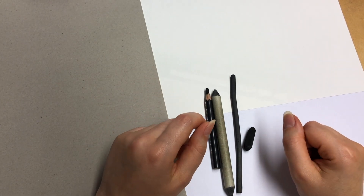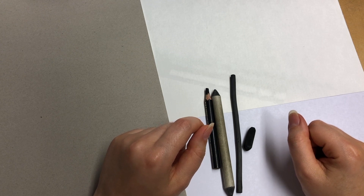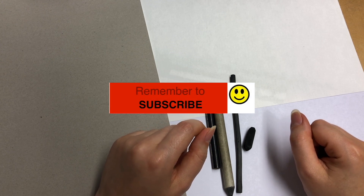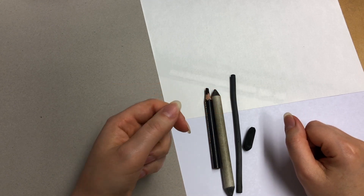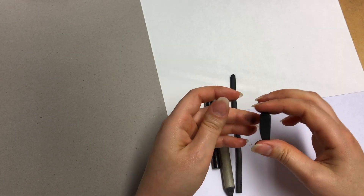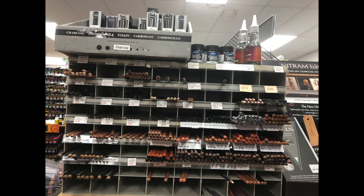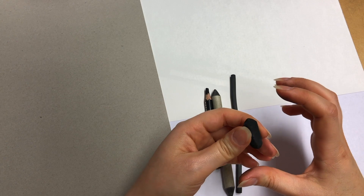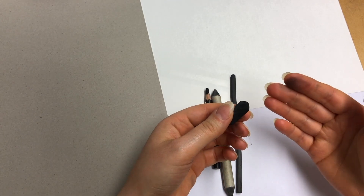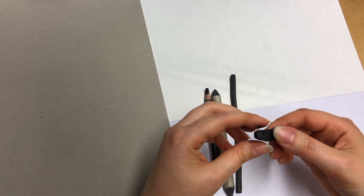Thank you for joining me on this drawing tutorial today. I will go over some basics of charcoal materials. Please don't forget to subscribe and press the notification bell so that you don't miss out on any future tutorials and draw-along videos. You've probably been to the stores and seen different types of charcoal, maybe wanted to try it, or were a little scared. This is the video where you'll find out a lot about it and perhaps decide if this is your kind of medium or not.